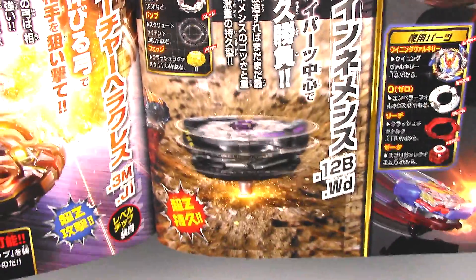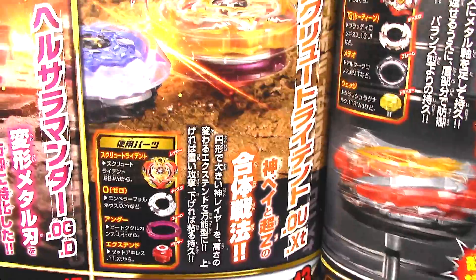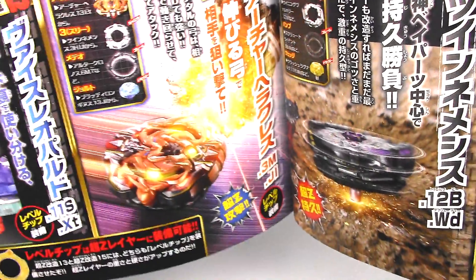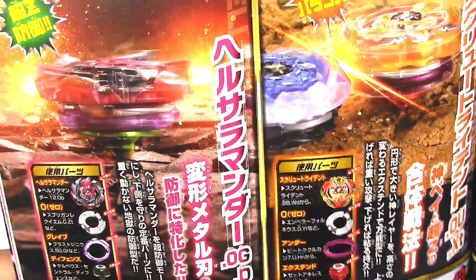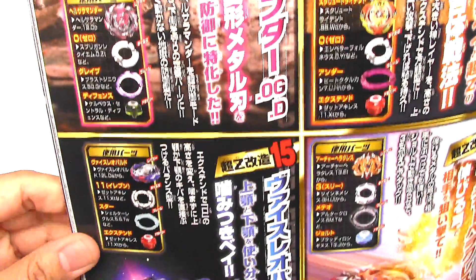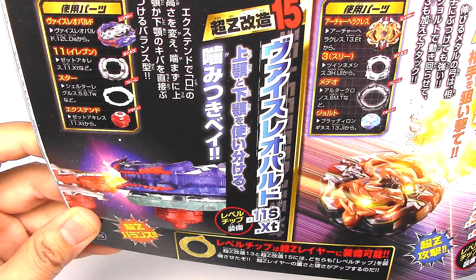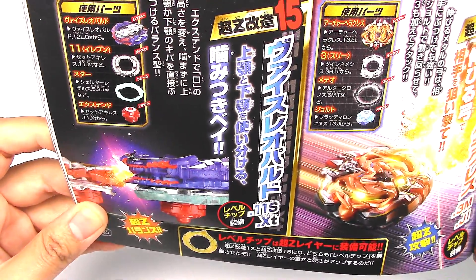Z-Achilles Twin Nemesis — still going strong. Oh, and Screw Trident, really? Archer Hercules, Hell Salamander, and a Vice Leopard combo — 11 Star Extend.